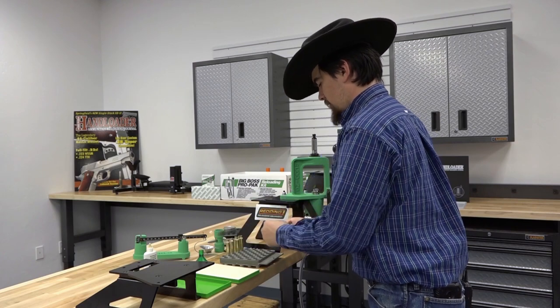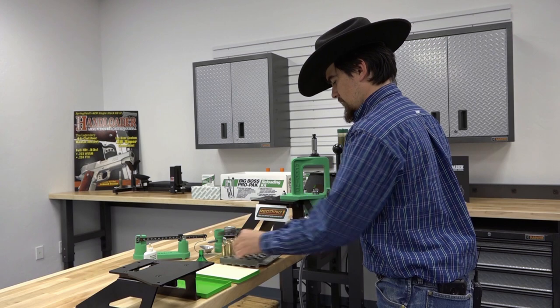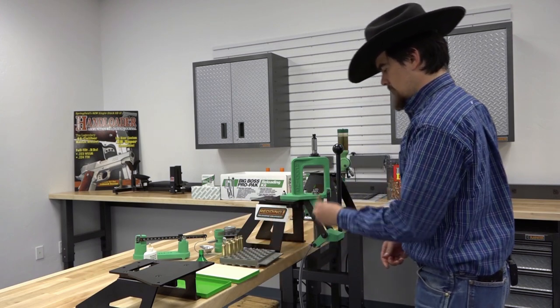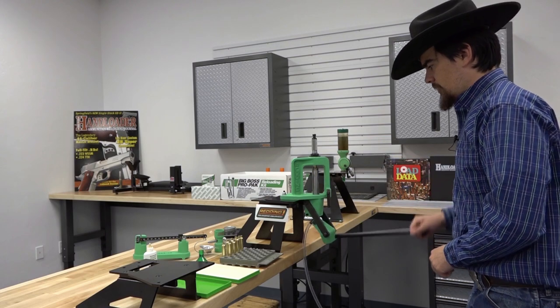Now that all our cases are properly lubricated, we can get to sizing. Take our case, insert it into the shell holder, and we'll run it up into the die.